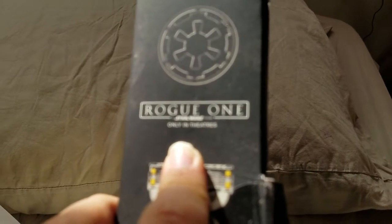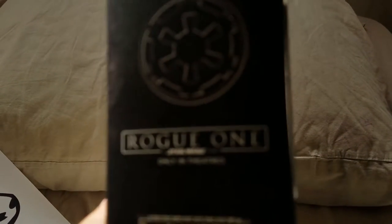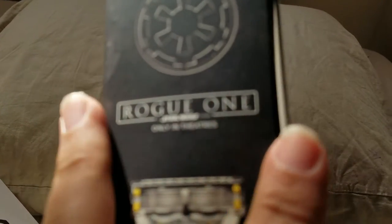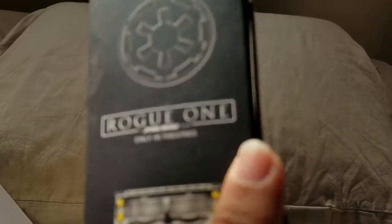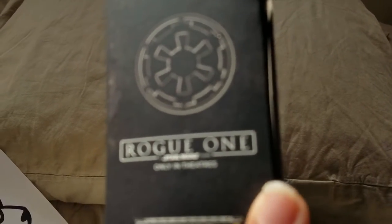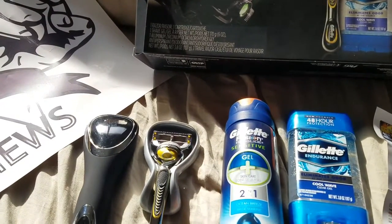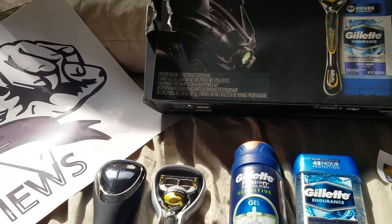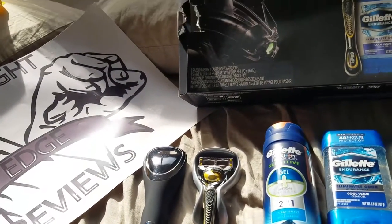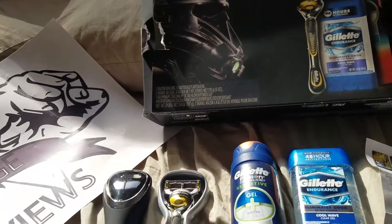There, that's a better picture. Sorry guys about the lighting. Overall, I think Gillette has an opportunity here with upcoming boxes if they're going to continue doing this.